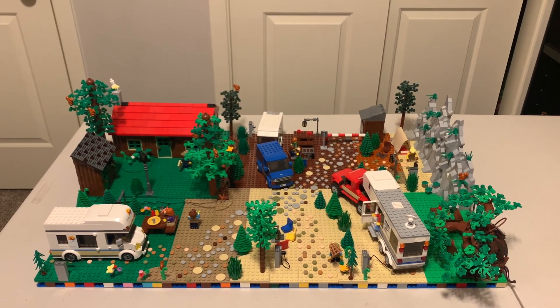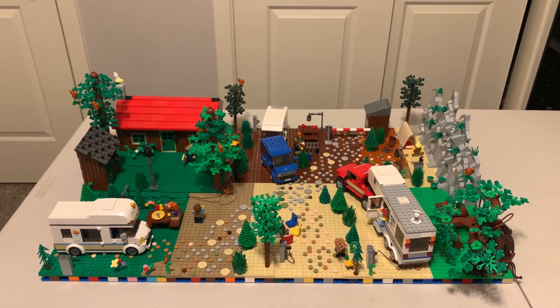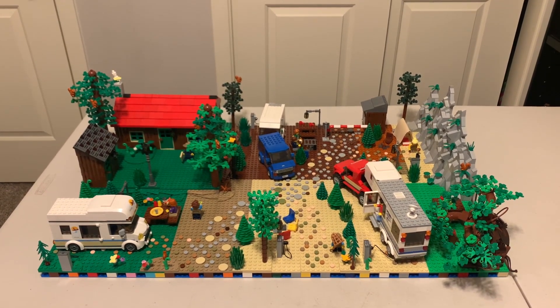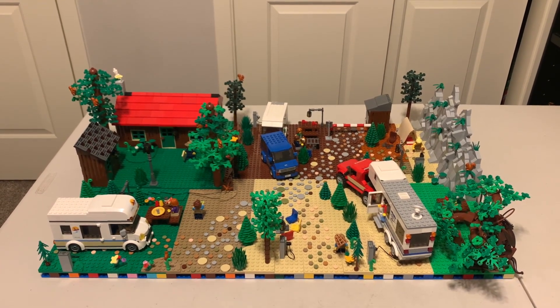Welcome to Dust Off The Bricks. I have built a custom campground. Let me show you around a little bit — let's start at the log cabin over here.